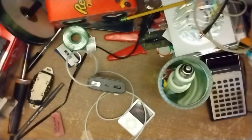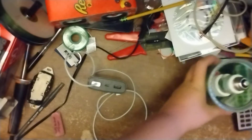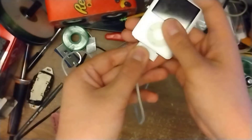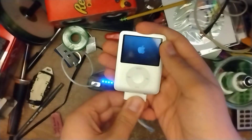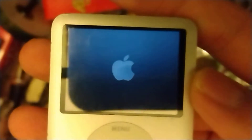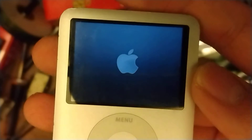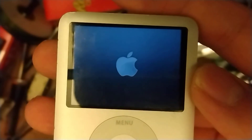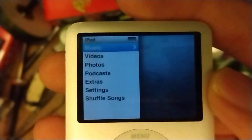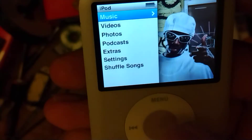Alright, so after dropping my phone and accidentally pressing play, we finally have a somewhat decent camera set up. So I'm just going to plug it in. Ooh, look at that — it works. Ooh, look at that. Let's see... did it just die? I wonder if it's my cable.